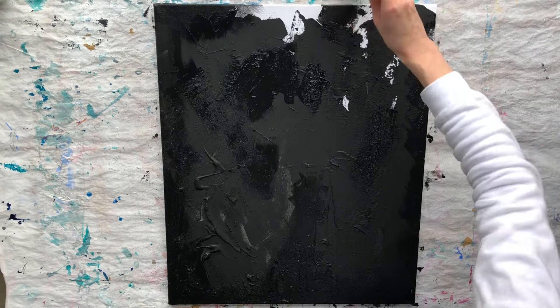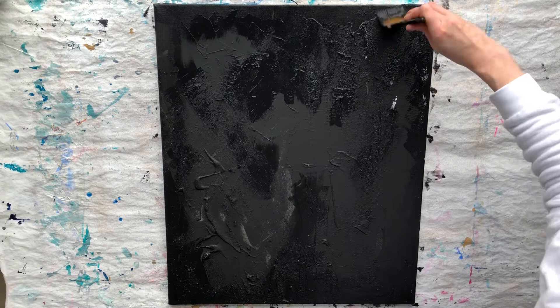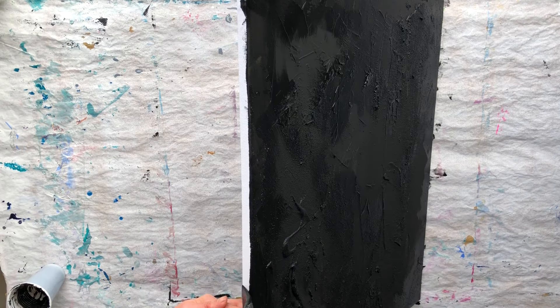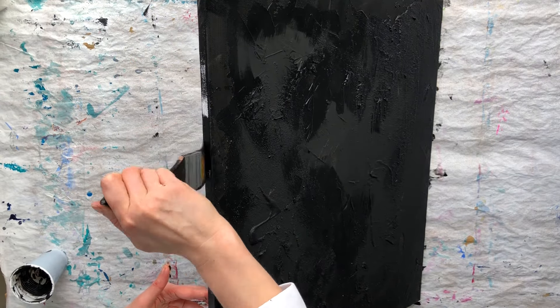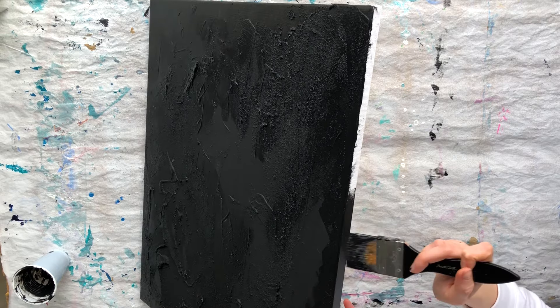I am only applying our mixture to unpainted spots, not to the entire canvas. It looks so cool in real life — you should definitely try it. Don't forget to paint the edges of your painting. Even if you frame it, the edges of the painting can still be visible when you use some types of frames, like a floating one.